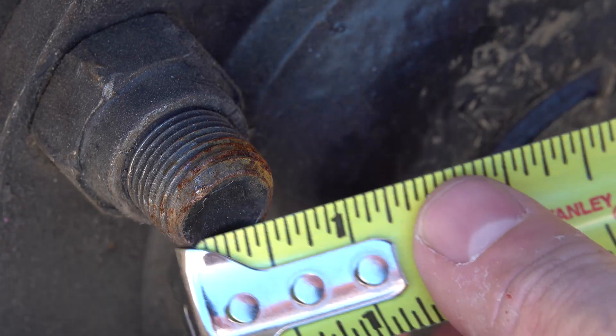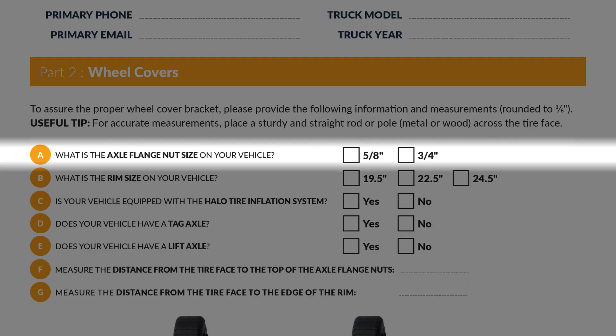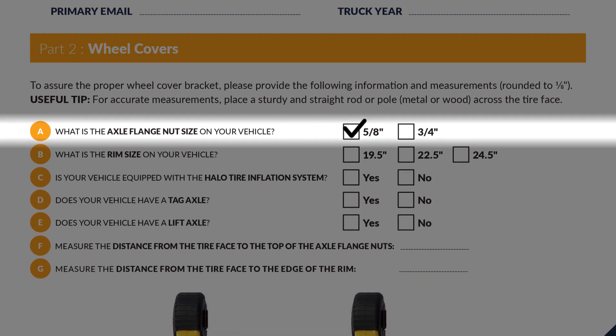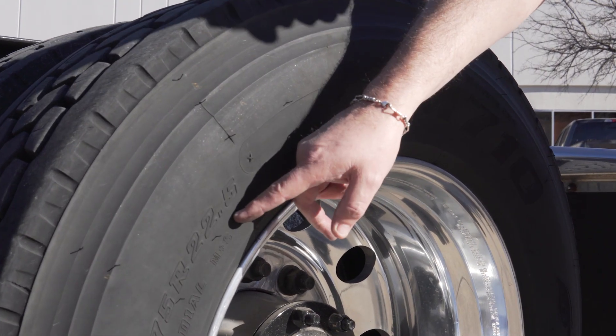First, provide the axle flange nut size on your truck by measuring the diameter of your hub bolts. 5/8 inch is by far the most common, but measure to be certain. Next, we need to know the rim size of your vehicle, which is displayed on the sidewall.